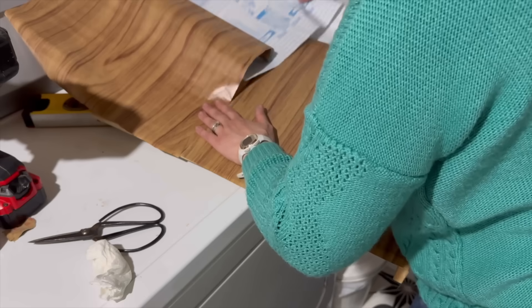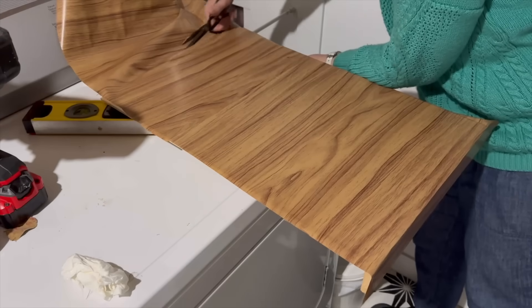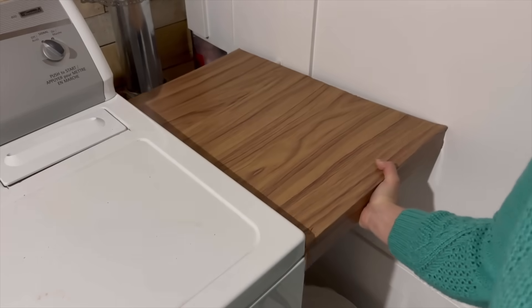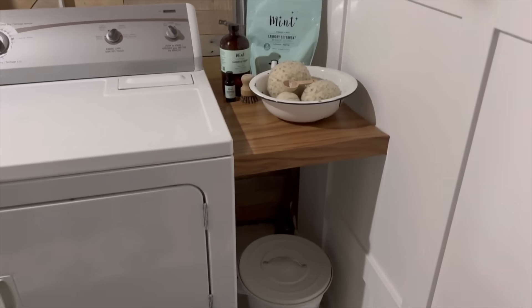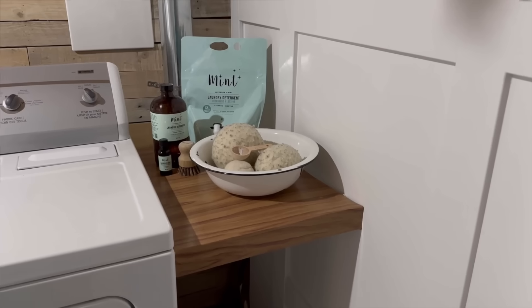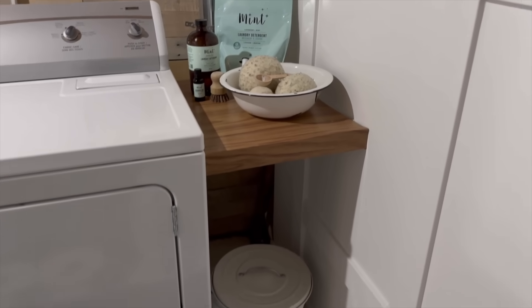I trimmed the edges and placed it on top of the tension rods and now I have a solution for more storage in my laundry room that actually looks good. I hope this inspires you to make use of those awkward spaces and make these easy tension rod shelves.